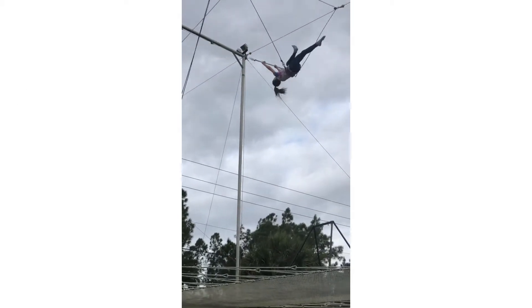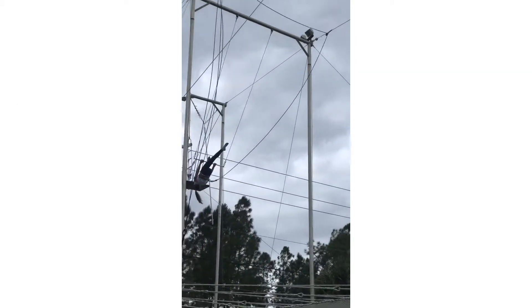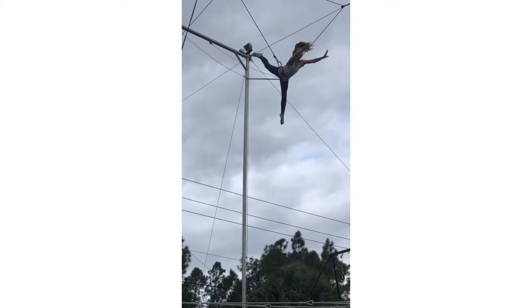First position please — foot and thigh on the bar. Final. Kick that foot down and arch. Hup! Yes!